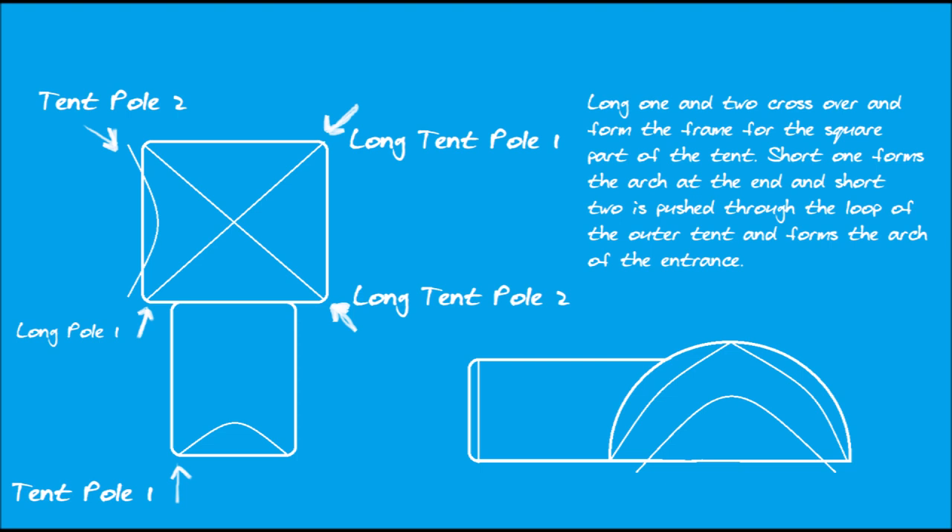Since I wasn't happy with the instructions, I decided to make my own, and here they are at the end of this video — just for those who stuck around long enough, or for those who asked me how to put this particular tent up. The large part gets the two long beams parallel across it so they form an X shape, and the small one just goes to the bottom end.